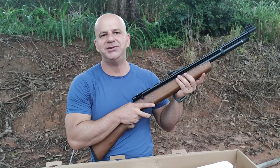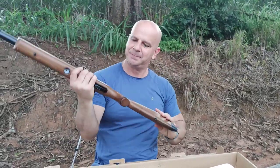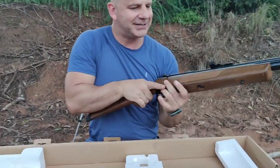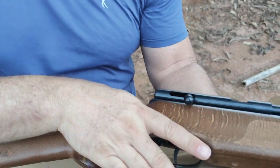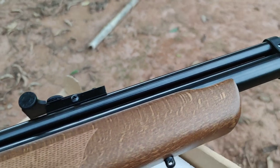O cilindrozinho dela é para 180cc, extremamente fácil de encher na bomba manual. Vamos ver o que tem dentro da caixa dela. Detalhe: primeiro, vamos ver essa coisa maravilhosa da B57 — madeira, cara. A coronha de madeira dela sempre tem algo diferente.